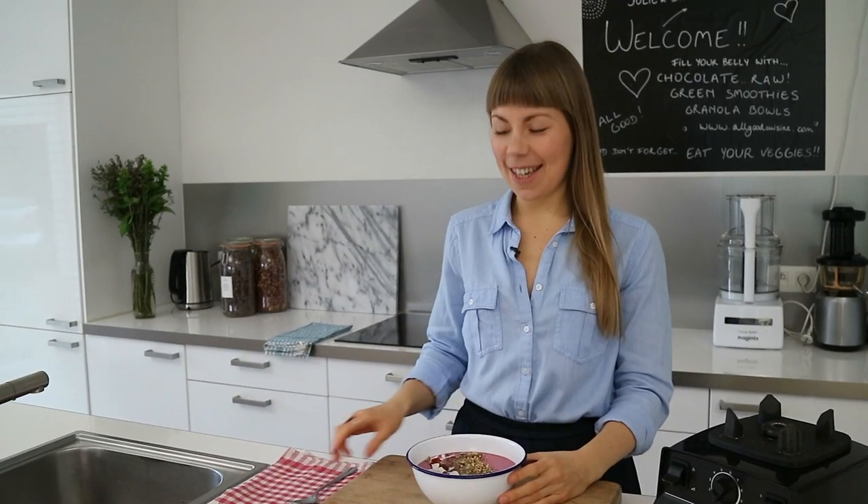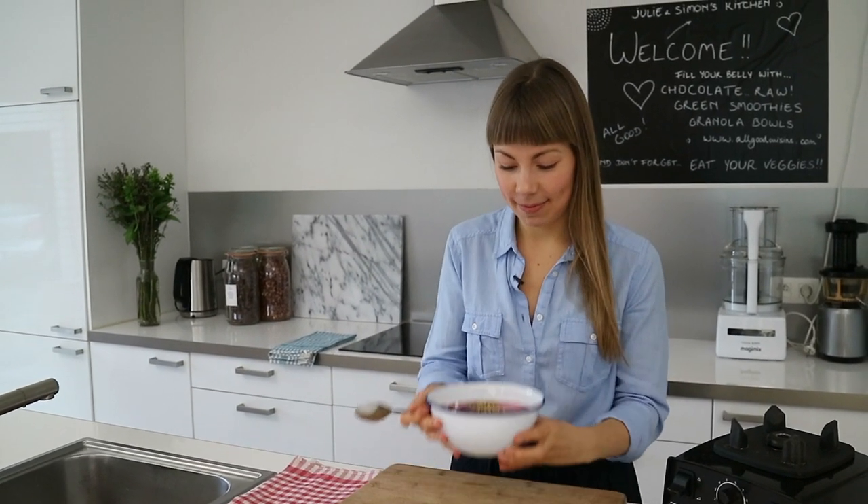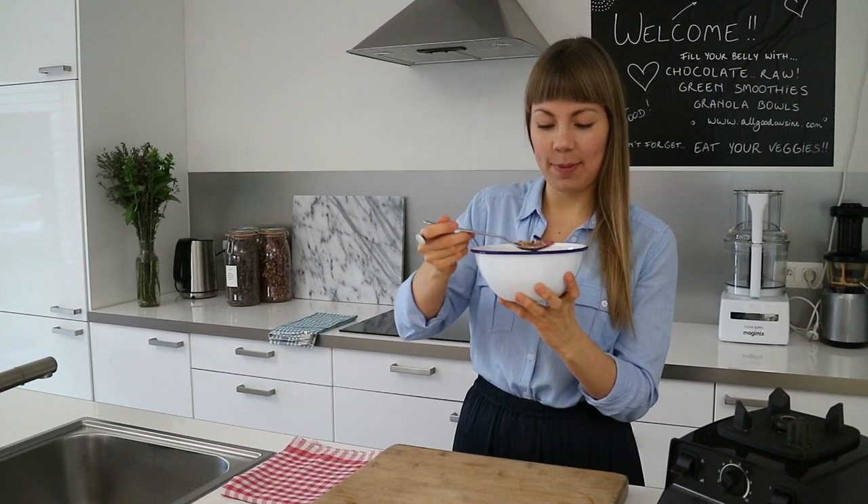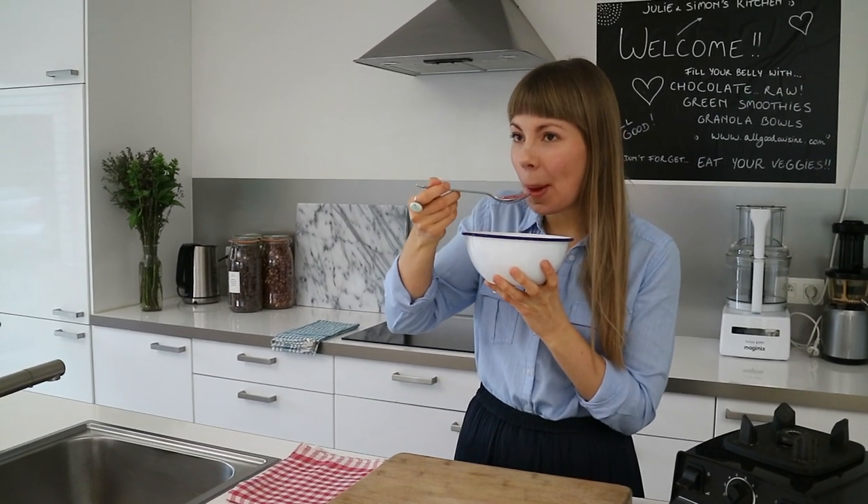I think it's time for a taste test. I love the combination of the creamy smoothie and the crunchy toppings. If you like smoothies in the morning for breakfast or as a snack, you really need to try the smoothie bowl — I think you'll love it.